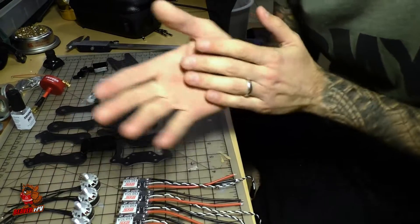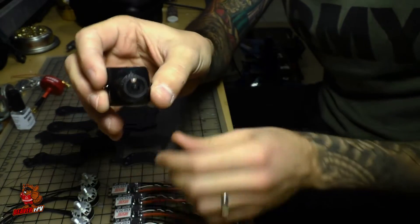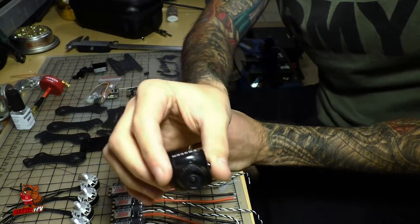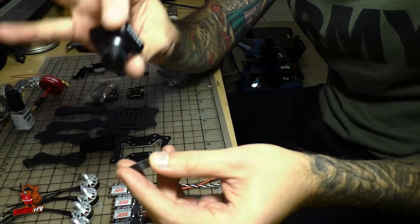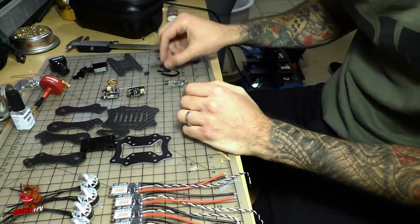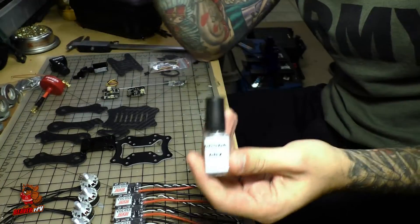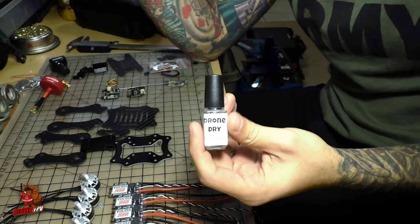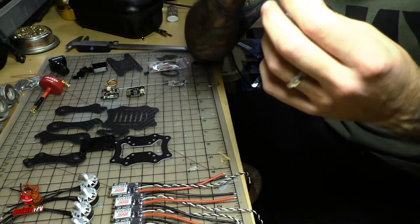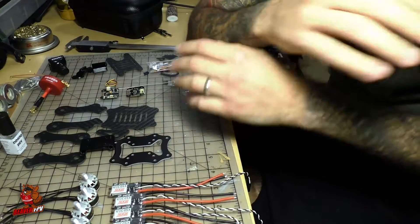For the video portion we're going with the standard HS1177 from Foxeer, mounted with a 1.8mm camera lens, which is what I've been using across all my builds. I find it gives the most angle with the least distortion compared to the 2.1mm lens — the 2.1s distort too much around the corners and you get some blurring, whereas the 1.8 gives you a pretty much perfectly flat image. Of course we are going to be using Dry Drone on this entire build. I've been flying my Garuda and my 5-inch WP17 in the snow, crashing it, and all I have to do is pick it up, blow the snow off, put a new battery on and go. Nothing bad has happened to any of my builds since I've been using it, so I highly recommend it.